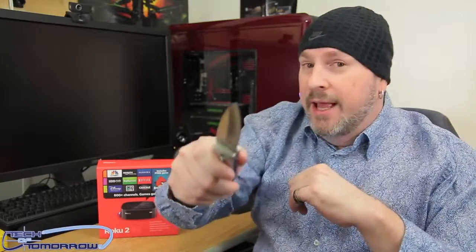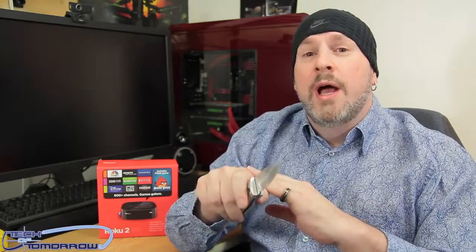Hey, what's up? Glad to see all you guys. Welcome once again to the Tech of Tomorrow YouTube channel. We do all the tech all the time. Today I'm going to do the unboxing and first look at the Roku 2 XS.